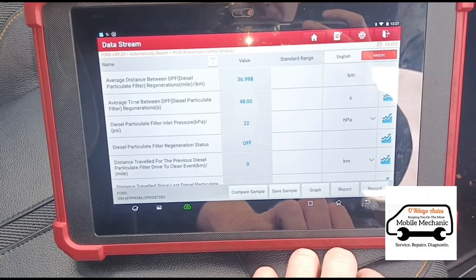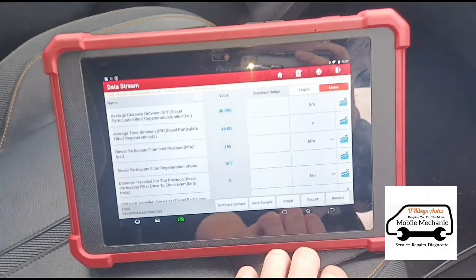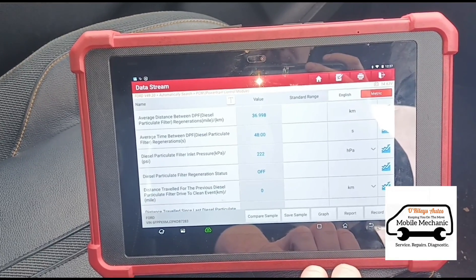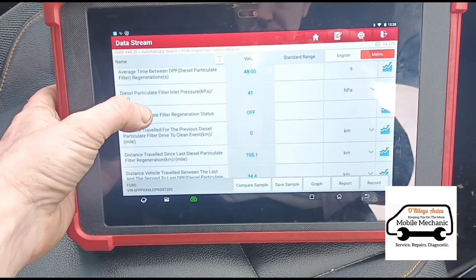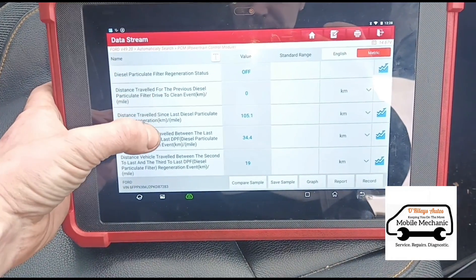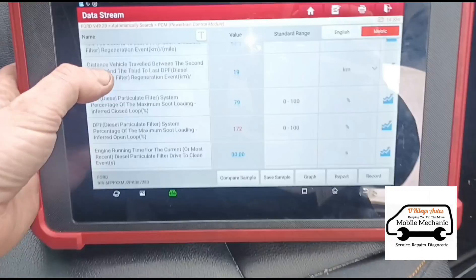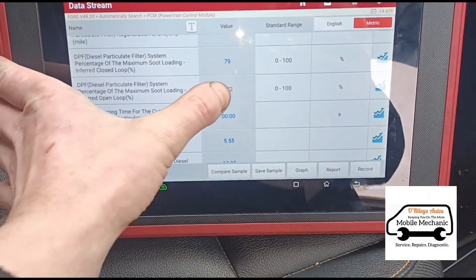So we've got 22 on idle. Let's hold the revs up a little bit — 220 at about 3,200 RPM. We have 172% on the soot loading, and percentaged air calculations.